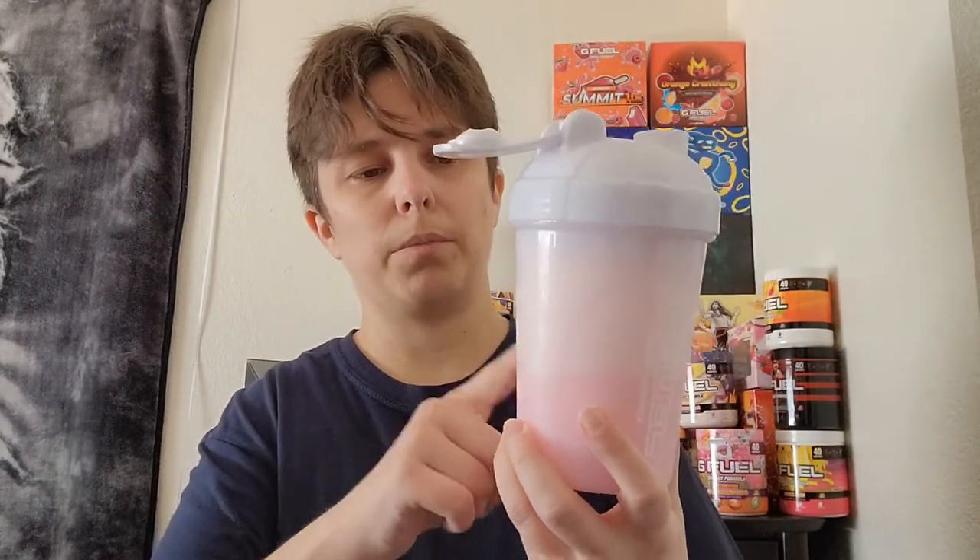Anytime you mix any flavor in milk you get a lot of foam, so it looks like I have about six ounces of milk in here, but that will die down. Let's give it a try. I would have to say that is definitely a milk flavor - now it's really good in milk. It's also good in water.